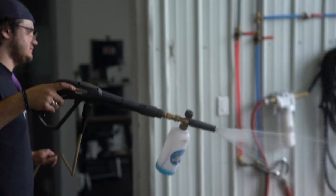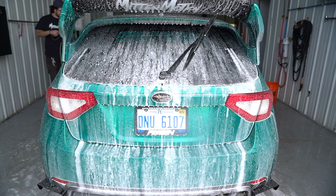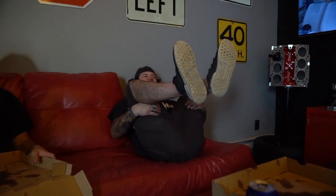Welcome back ladies and gentlemen to another Mitten Motion vlog. We are starting off the vlog here at Club Karma. We have me and Chris here today - Chris is putting his car on the lift and is going to be doing a couple things to his car.